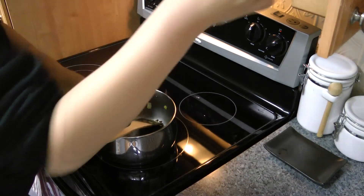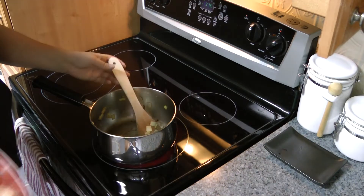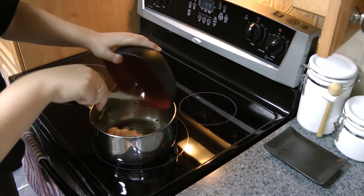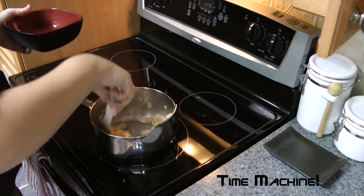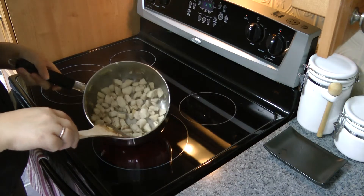I'm going to add a bit more olive oil to the pot. And then I'm going to take my chicken, which I cut up while I was waiting for the vegetables to cook, and I'm going to cook the chicken now. So now it's several minutes later, and I think the chicken is cooked — you can see it's all opaque.